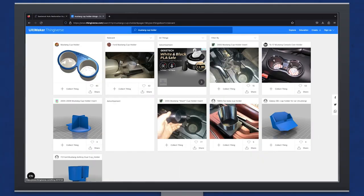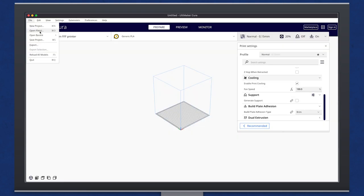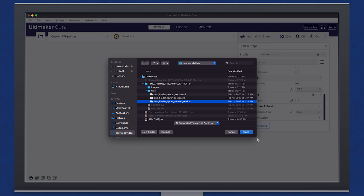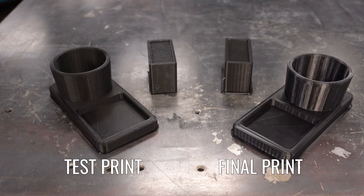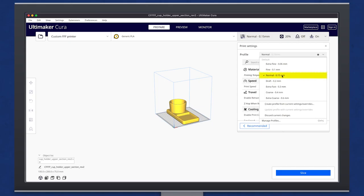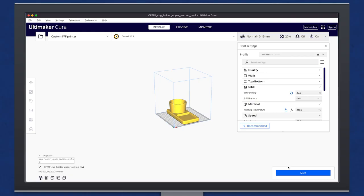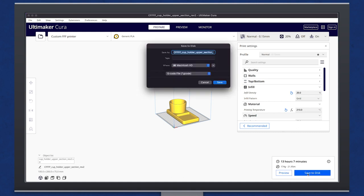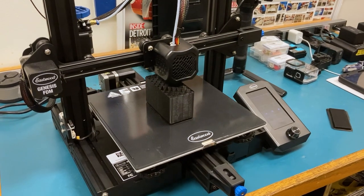To start, we'll search Thingiverse for Mustang Cup Holder, click through and download the STL files. We can then open and import them into Ultimaker Cura. Something to take note of here is there are a lot of variables. I played with settings, did a test print, and ended up with normal quality and 20% infill — you'll figure out what works best for you with just a little bit of practice. Now I can slice, which creates the printable file with line-by-line data for our FDM printer. We save that to our micro SD card, pop it in the printer, and once we have the printer all level and set up, we can let this thing go for a bit.